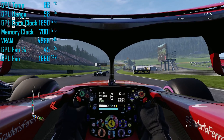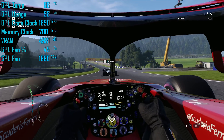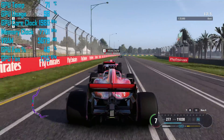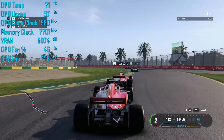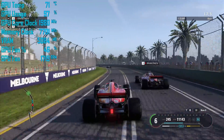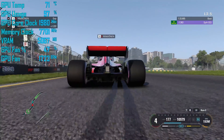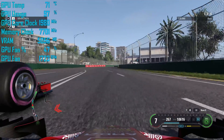Moving on to the 2070 Super: out of the box, the Founders Edition model peaked at just 68 degrees with a fan speed of 1600 RPM, maintaining an operating frequency of 1,890 MHz. Overclocked, our sample maintained 1,980 MHz, though note that for the first few minutes it was running at over 2 GHz, but after about 5 minutes it began to throttle, and by the end of the hour-long test it only sustained 1,980 MHz — a mere 5% overclock. The card was still running at just 71 degrees at 1700 RPM, so it was incredibly quiet.